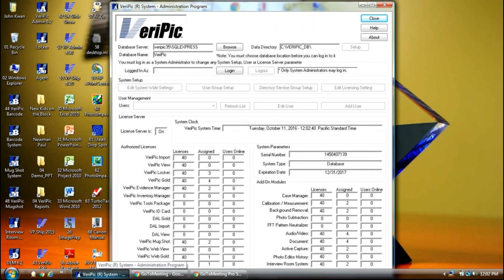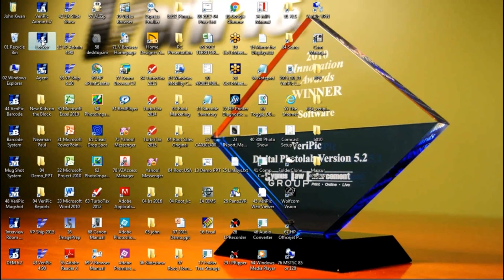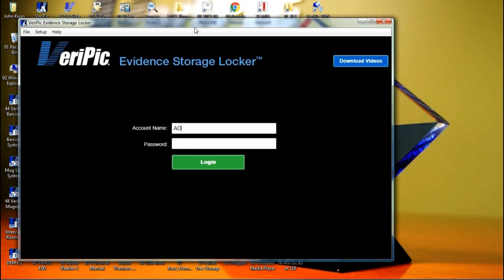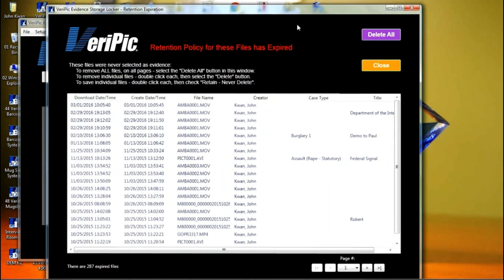You will need to launch the Locker application. For the purposes of the test, log in as administrator using the provided password. One of the features of Locker is that you can implement retention policies of different periods for different types of videos, audio recordings, or photos. This screen tells you which items have expired and gives you a chance to delete items that have passed the retention period. You are free to experiment with this feature; we will bypass it for now during this demo.